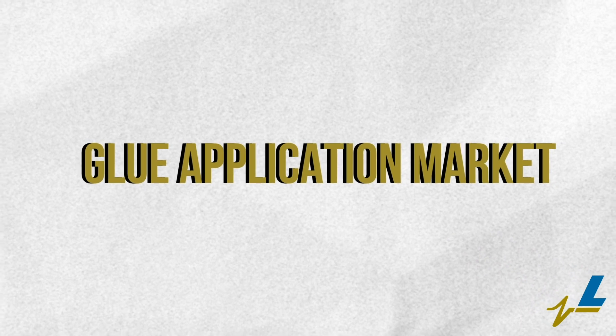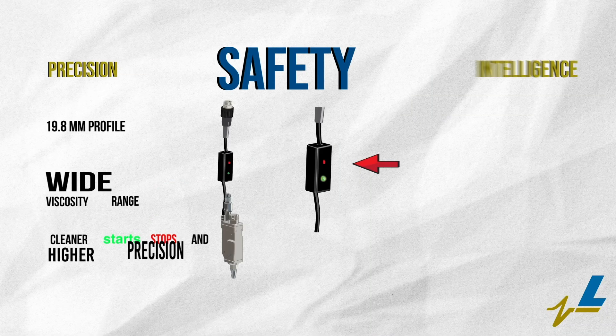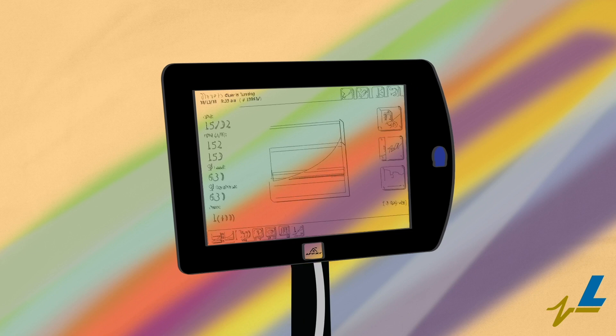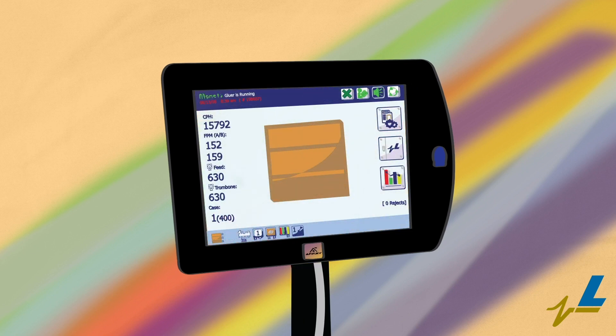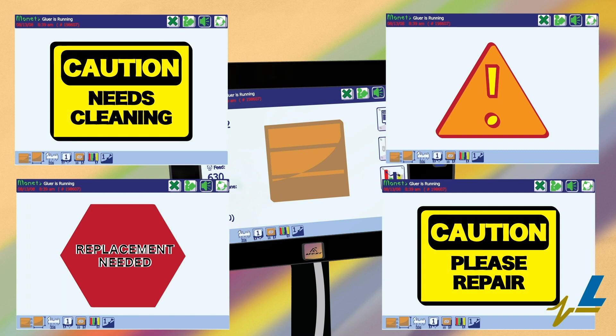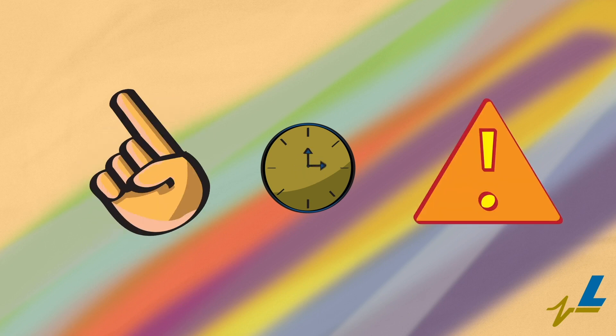Leary revolutionizes the glue application market by offering the first valve with an integrated valve ID chip, utilizing predictive maintenance intelligence. Valve cycle information stored in the Monet operating system allows operators to determine customizable set points that appear as pop-up windows. These notifications offer accurate and timely warnings on when to perform routine maintenance, ensuring the highest levels of usability.